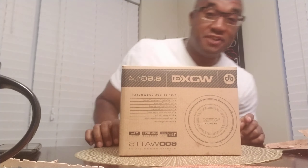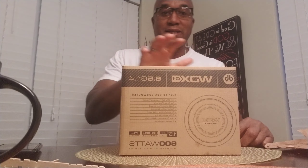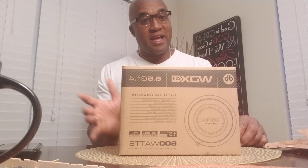This is the G1 six and a half dual four unboxing, and this is different from the G2 in the WDX and DB Drive line. The company is DB Research, and under DB Research you have DB Drive, Euphoria, DB Lake, and Quantum Audio — all those companies belong to DB Research. The WDX line, which is their high-end, is the DB Drive line.